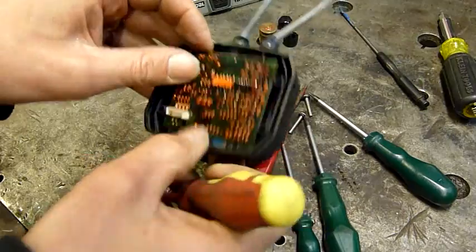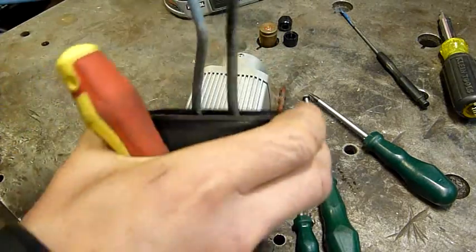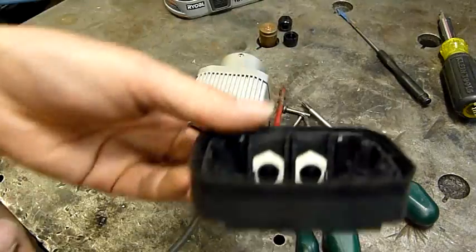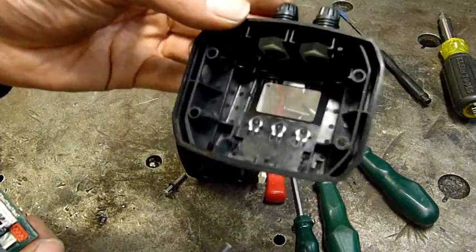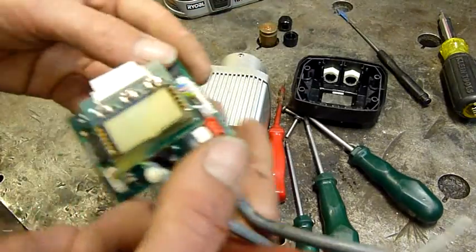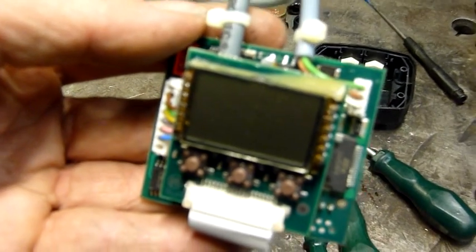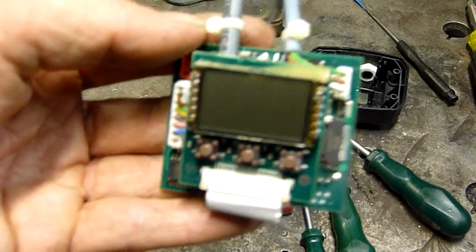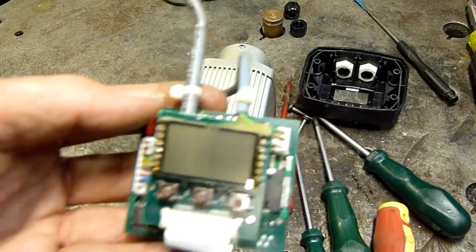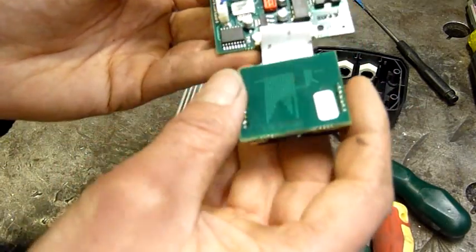I'll take this main board out — this is going to be one of the interesting bits. There's not much in the top apart from the glands and their retaining nuts; I'll keep them, they're in good order. It's just a molded plastic top. I need to work out how to focus this properly up close so I can zoom, but I generally have autofocus turned off because it's an absolute pain. And here's a little display module.